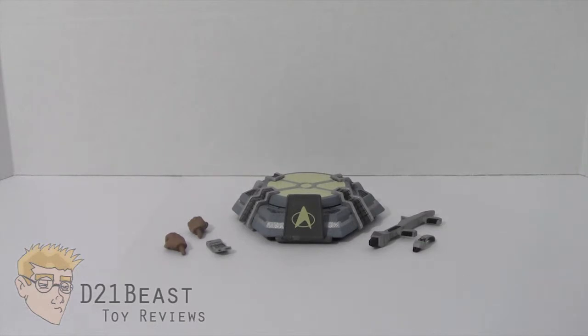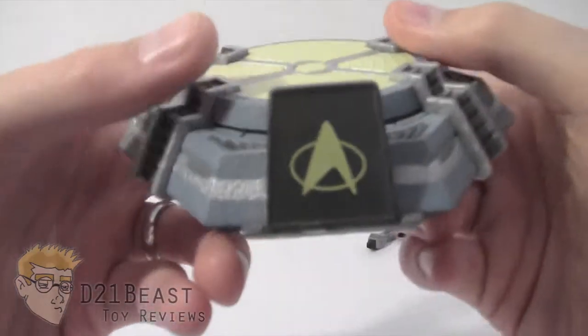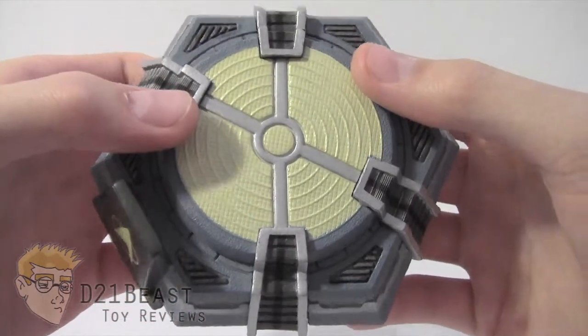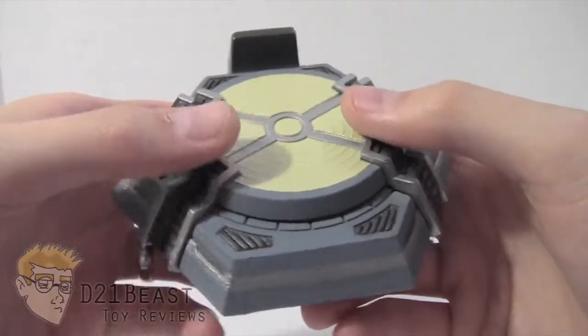Worf comes with all the accessories that you see here. The first one I want to take a look at is this display stand. This display stand is actually sculpted to look like a transporter pad, which was a commonly used piece of technology on Star Trek: The Next Generation and any TV series or movie that was on at the time.